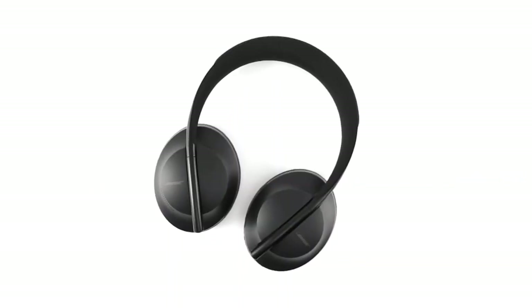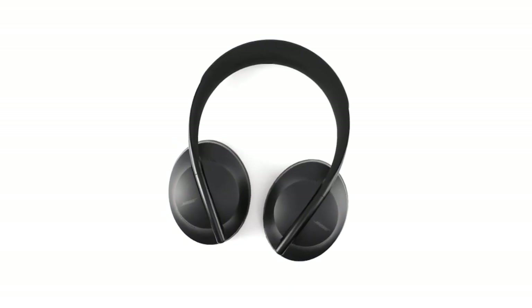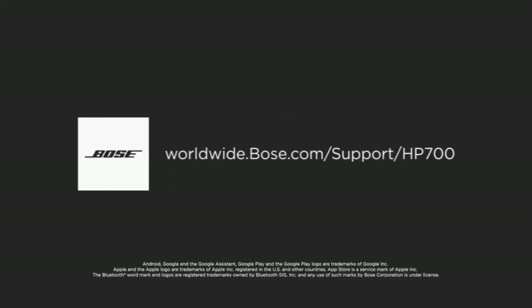You now have an understanding of all the controls found on your Bose Noise Cancelling Headphones 700. For additional support, visit our website.